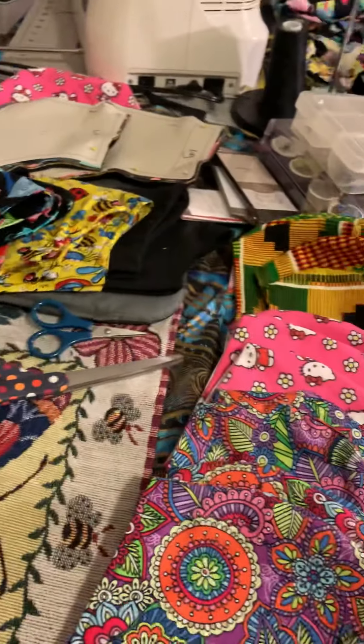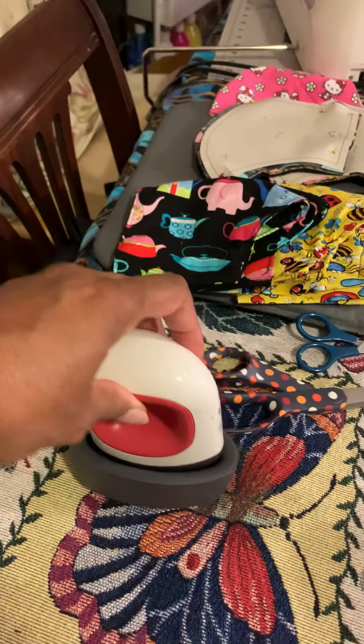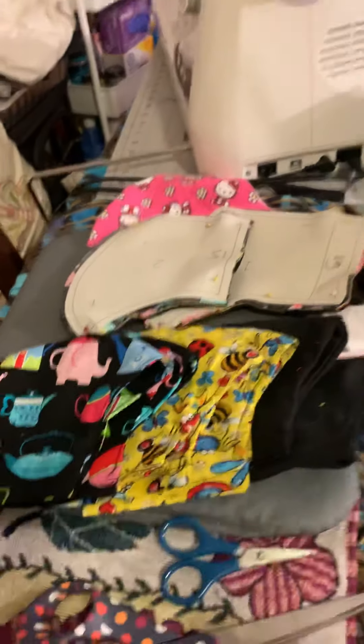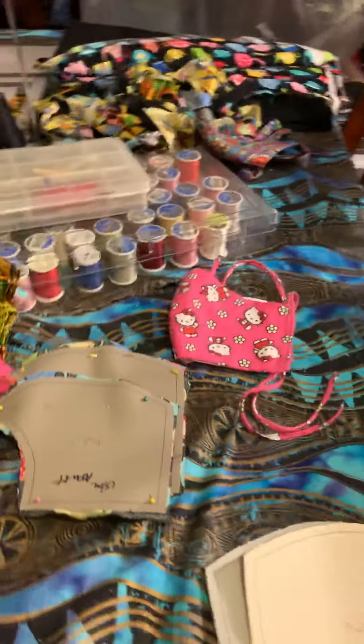Oh my god, is this little thing handy or what! I don't have to pull out a big ironing board or anything. I just use my press pad and I can iron what I need to iron and get everything sewn up.